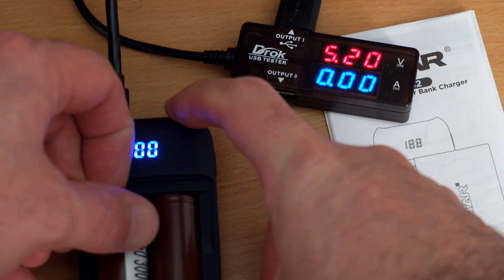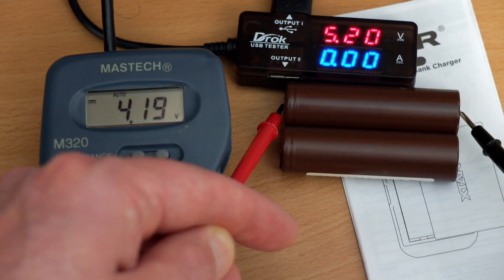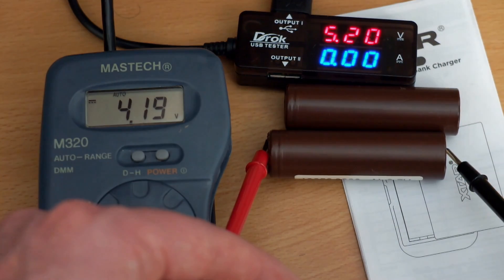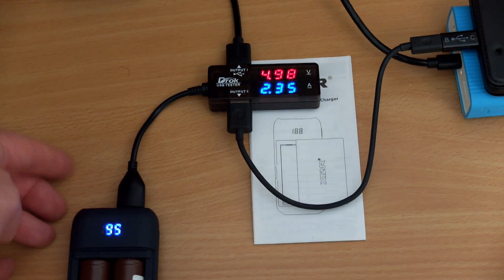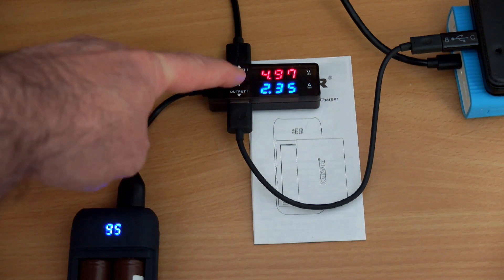There's no additional current going through and it terminated at 4.2 or 4.19 volts. Accurate termination is important for unprotected cells, for obvious reasons — they have no circuit to stop overcharging. This is the maximum draw I got out of the unit: just under 2.4 amps, which was a decent result.